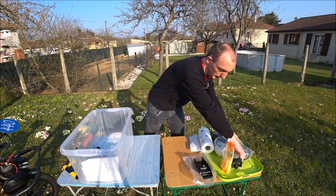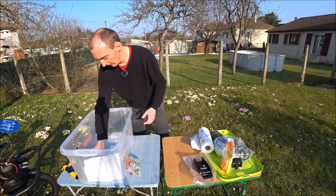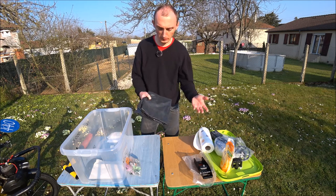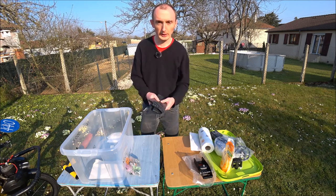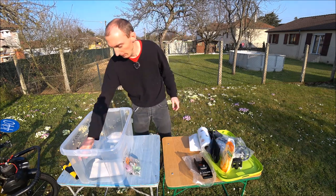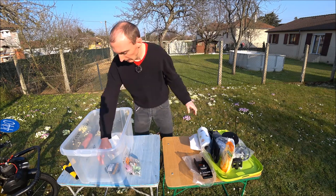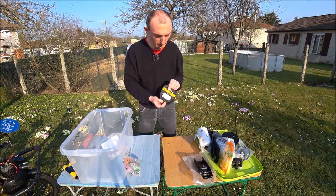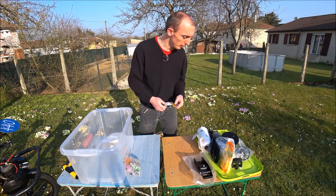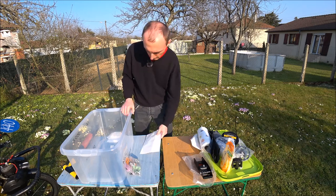Des sacs poubelles, puisque lors des courses de Solex il faut débarrasser les détritus — c'est demandé dans le règlement, charge à chaque équipage de s'en occuper. Une plaque numérotée avant de rechange, toujours utile. Des patins de frein de rechange, car selon les courses on en consomme plus ou moins. Et une liste de vérification de tous les ensembles.